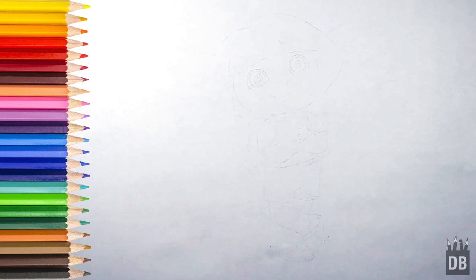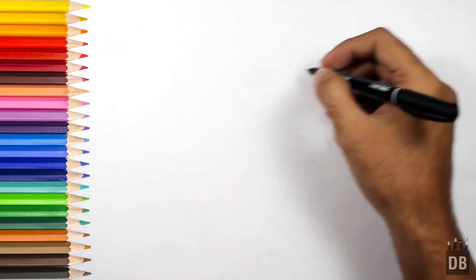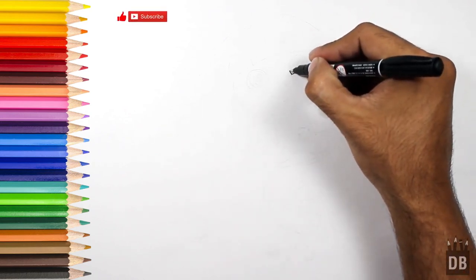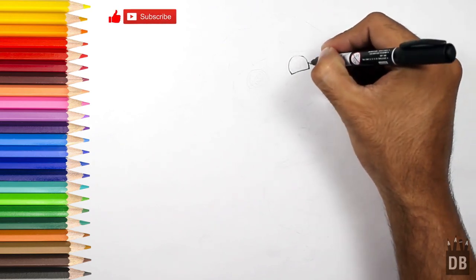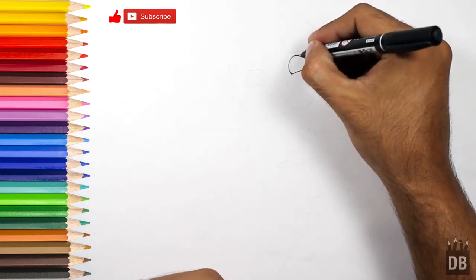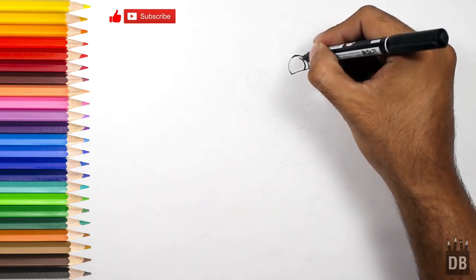Welcome to Drawing Box Studio! Today we are going to draw Dora the Explorer. We will start from her eyes — the eyes are at a diagonal angle, so we will first make a diagonal line, a little curvy, and then make a circle shape like this. Now we have to make the eyeball; the eyeball is a perfect round shape.